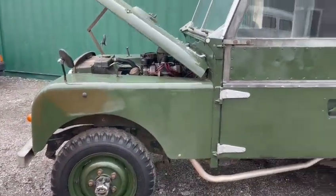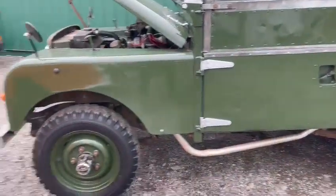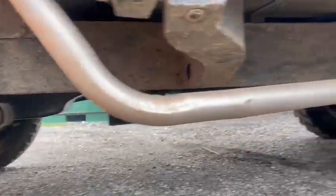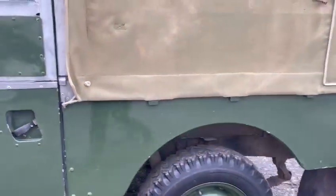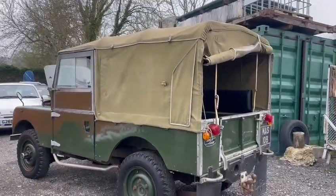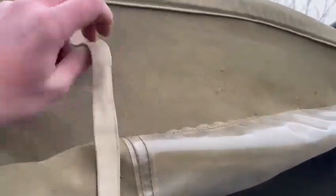Obviously they're not absolutely mint, but for one of these, I'm quite impressed with it. Looks good underneath. Straight panels, nice canvas top on there. No rips or marks or anything. The only downside is I just want stitching back on one of these to hold it.